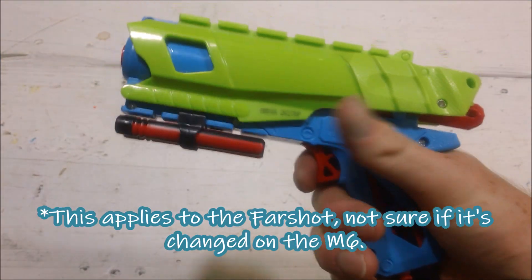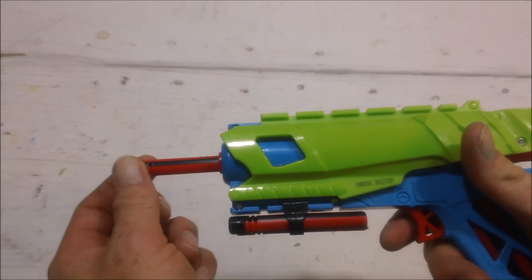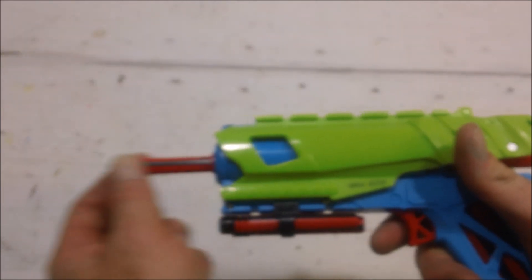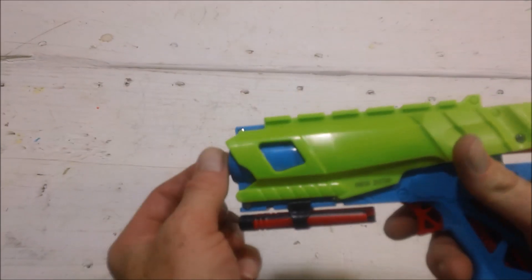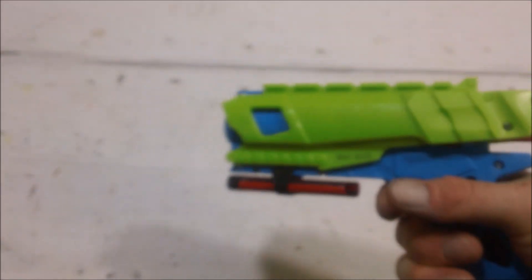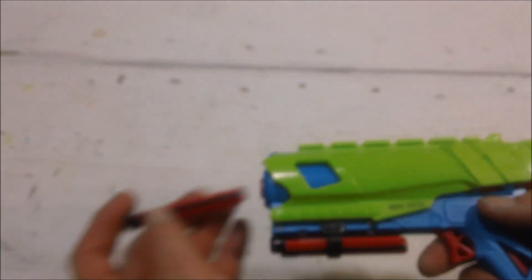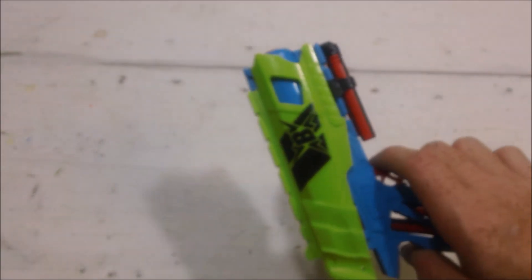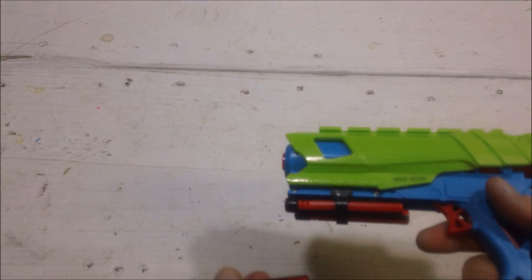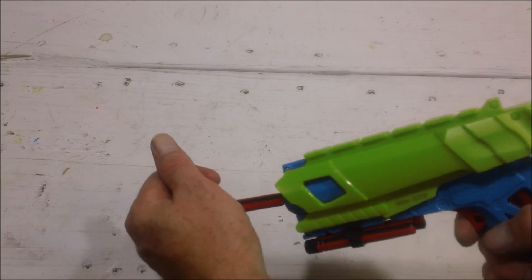If you're not familiar with BoomCo, you cannot pull the trigger without a dart in the barrel — you can hear that lock engage right there. So one thing if you ever thrift a BoomCo Farshot: if you see the prime back, the spring has been loaded and it's been under tension for who knows how long. That is one of the issues with BoomCo. But put a dart in it and you can fire.